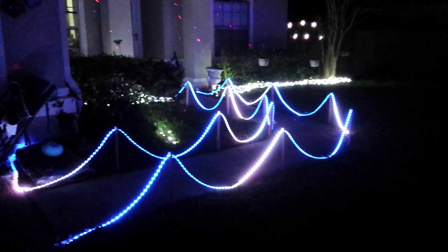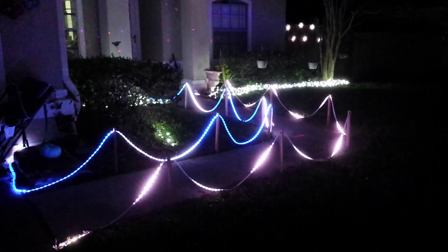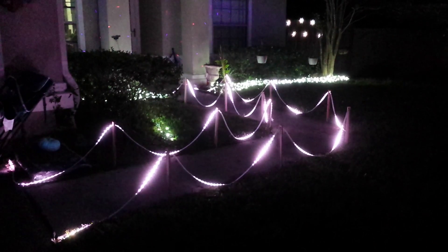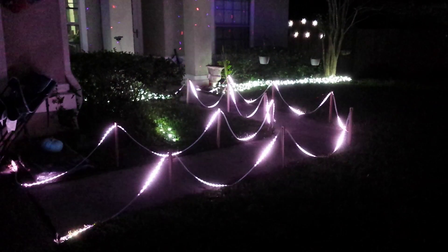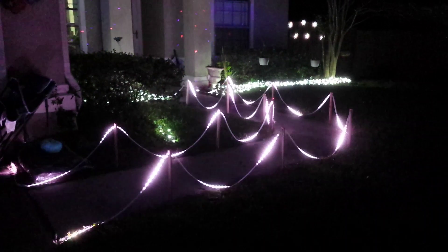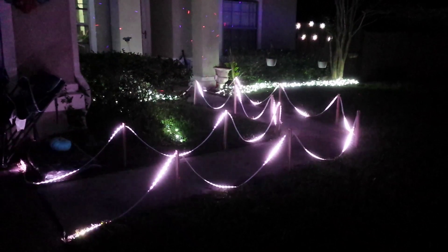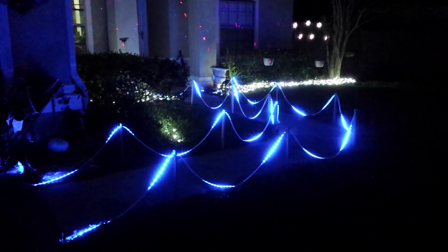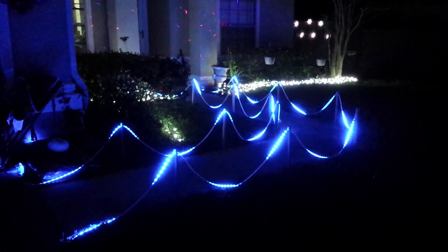WS2812 RGB LED strip, 10 meters on either side, controlled by an Arduino Pro Micro. I think it looks nice. And those are just wooden garden stakes with holes drilled through them to allow the strip to pass through.